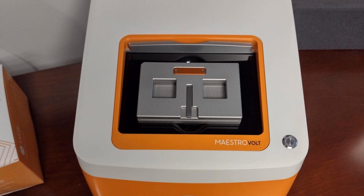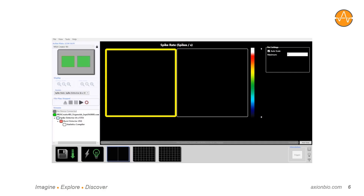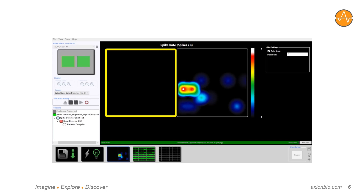From there, the Maestro hardware and software is used to record, process, and analyze the data — no custom acquisition hardware or software is needed. In Axion's acquisition software, the MEA Creator Kit shows up like a two-well plate, with one well corresponding to each basin or custom MEA.